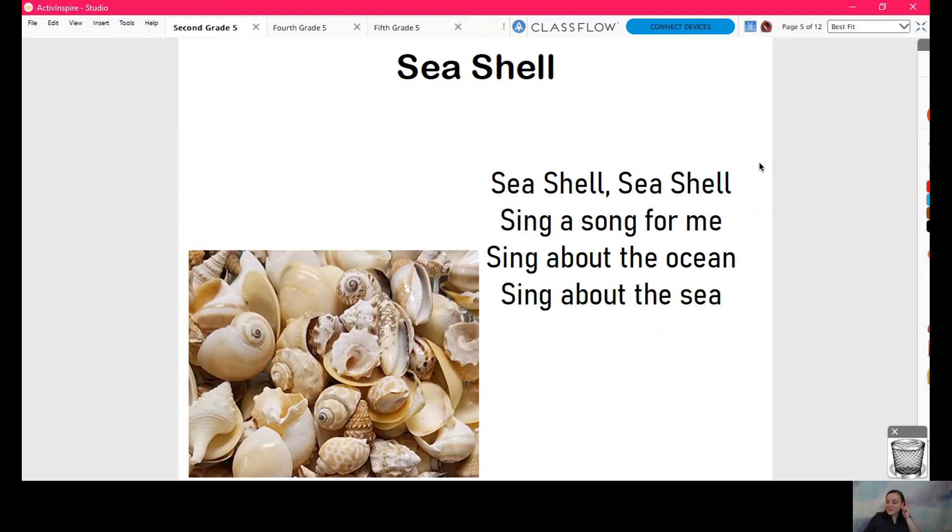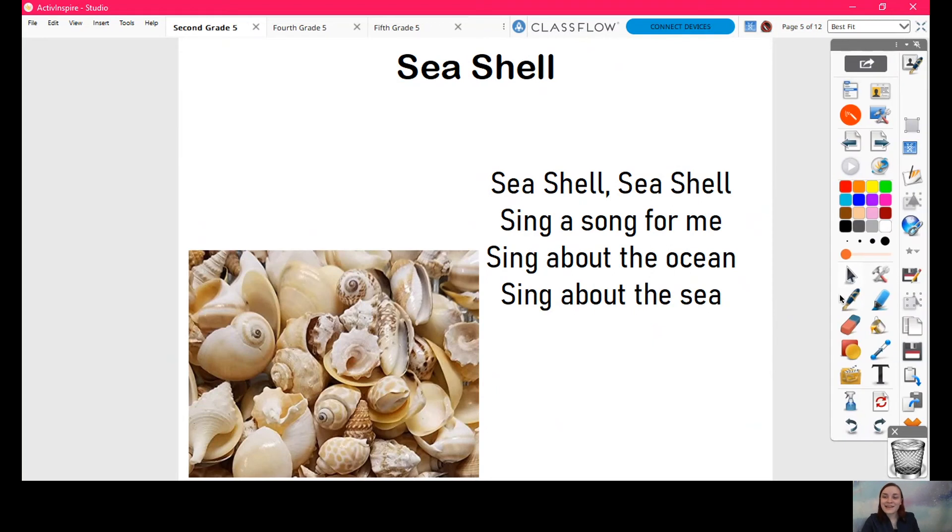Now I want you to listen. There are two words in the song that sound longer than any of the other words. I want you to listen for those two words so that you can tell me what they are. Ready? Here I go. Seashells, seashells, sing a song for me. Sing about the ocean, sing about the sea. Do you know what two words they are? If you thought it was 'me' and 'sea,' you are correct. Give yourself a big pat on the back.